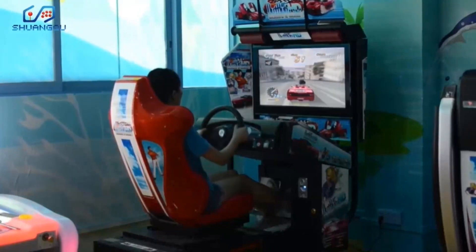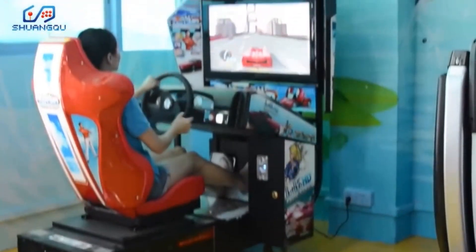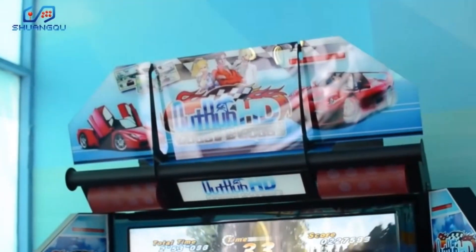Out Run is a very classy and popular car racing game machine with a 32 or 42 inch HD LCD. There are 5 game modes available, 10 cars, and 4 or 7 music options.